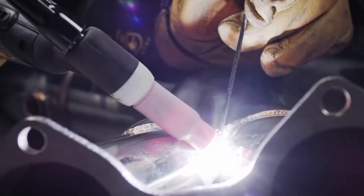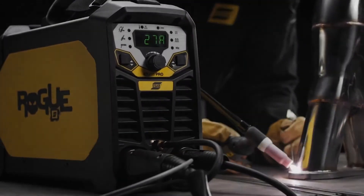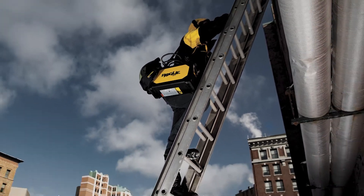The ET200IP Pro is a powerful inverter-based TIG welder with a 10 to 200 amp output. It weighs in at just over 20 pounds, making it easy to transport to the job site or move around the shop. It can run on 230 volts or 115 volts and has a low amp draw to help prevent tripping breakers.